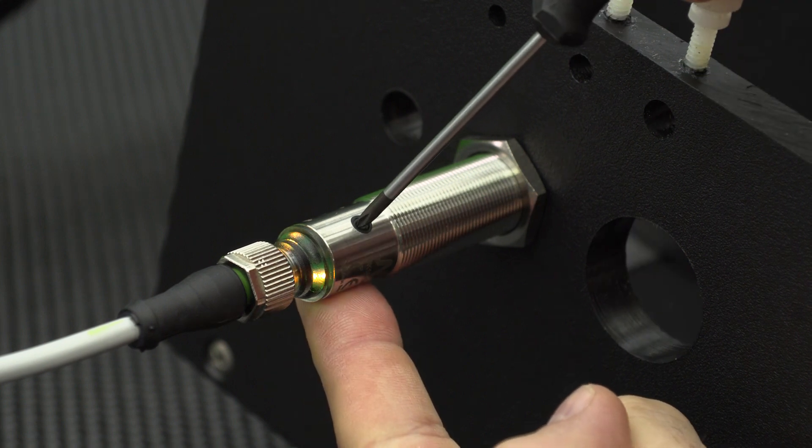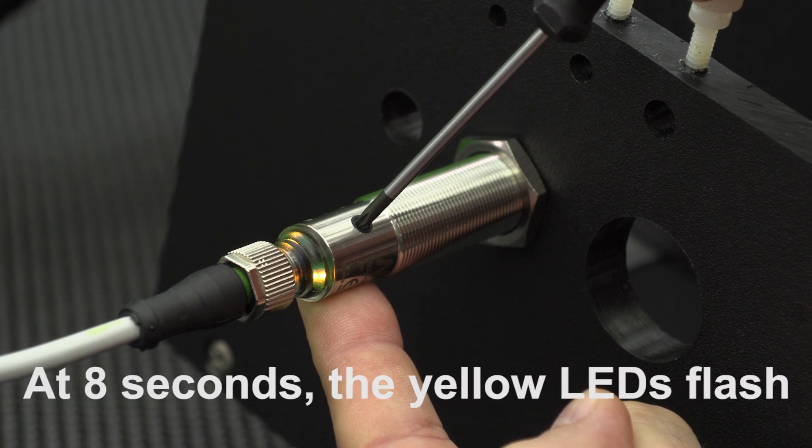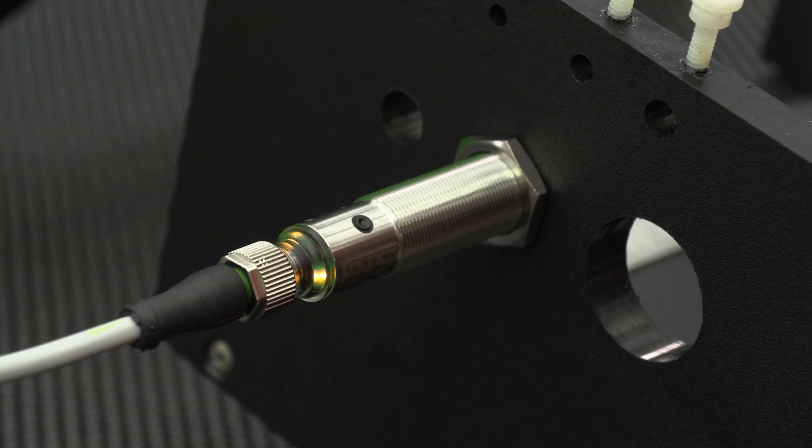To lock the sensor, follow the same method by pressing and holding the teach button for 12 seconds until the LEDs flash as shown. Now we are unable to make changes to the sensor setup.